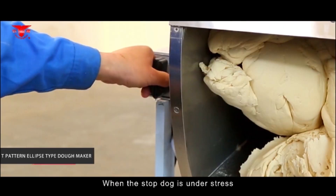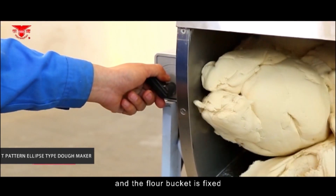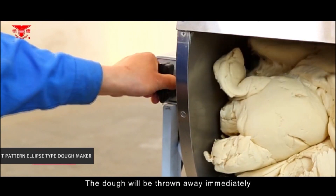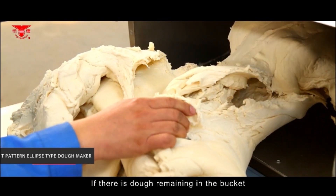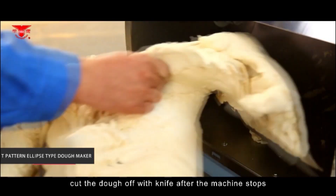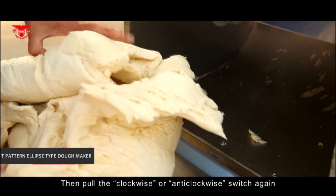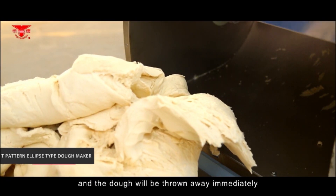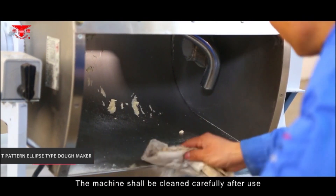Pull the handle of the tipping bucket to turn the bucket over and reset the handle. When the stop dog is under stress, the flour bucket is fixed. Pull the clockwise or anti-clockwise switch and the dough will be thrown out immediately. If dough remains in the bucket, cut it off with a knife after the machine stops, then pull the switch again to remove it.